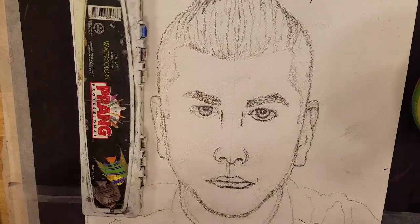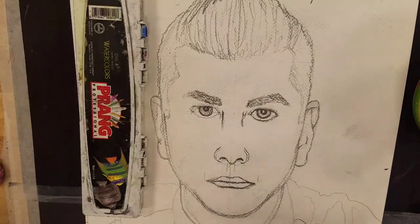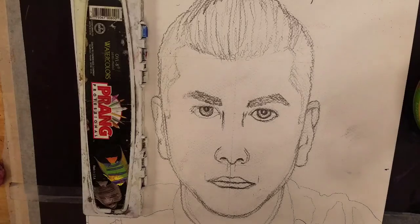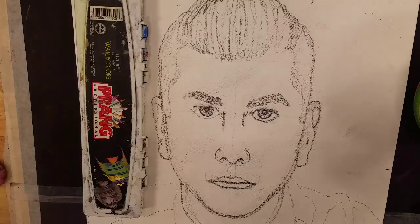Even though I feel like I'm probably done drawing, I still have my pencil and my eraser around just in case. When you go to start painting, the first thing you want to paint is the things that I consider the most boring. In this case, that would be the background and the shirt.